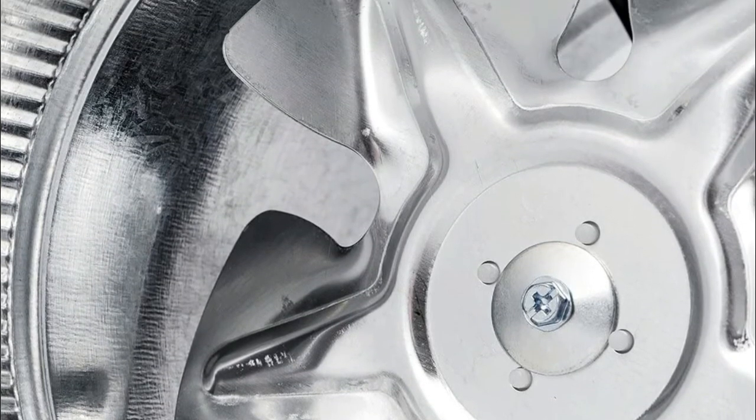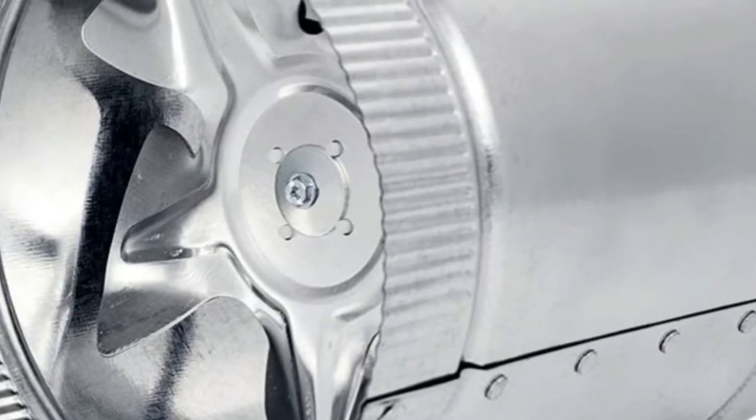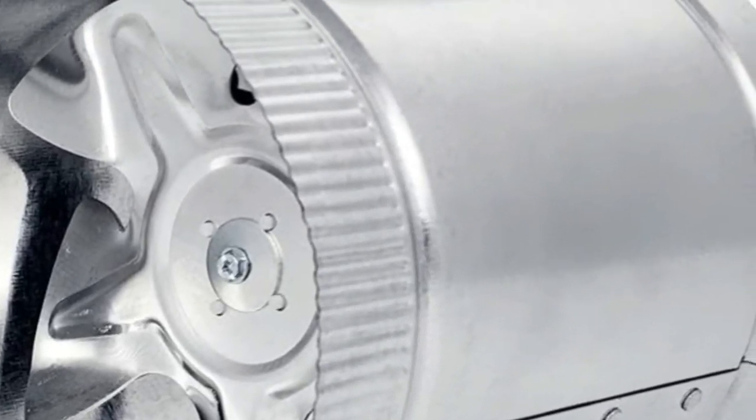The balanced blades design minimizes noise and vibration. The motor with permanently lubricated bearing operates quietly.